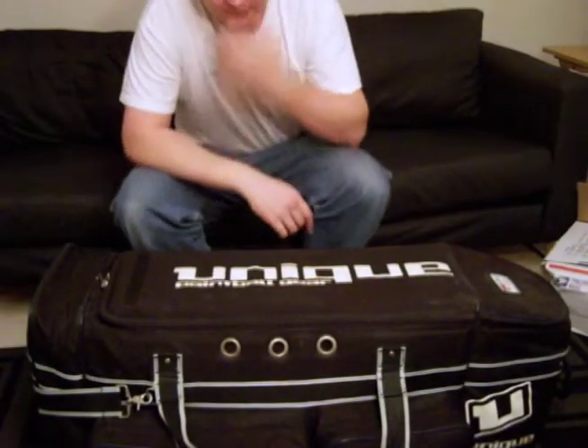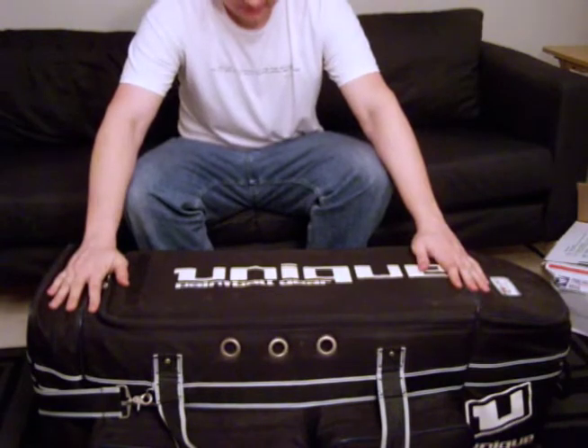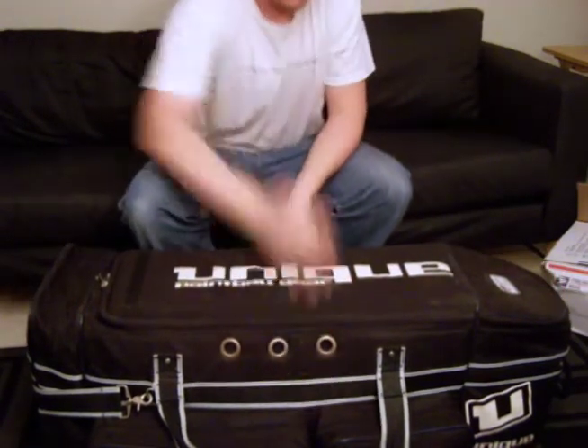This is my paintball gear bag video. It's a unique paintball rolling gear bag. It's very large, got a lot of storage space, and I've got it pretty full — the sides are kind of blowing out.